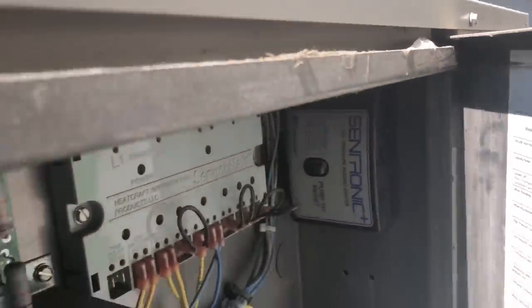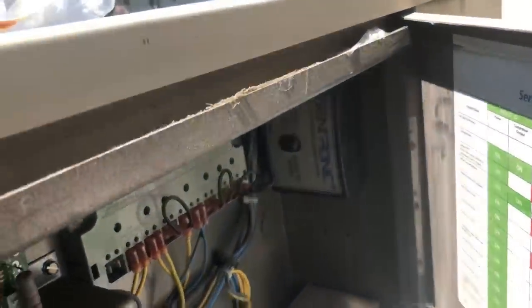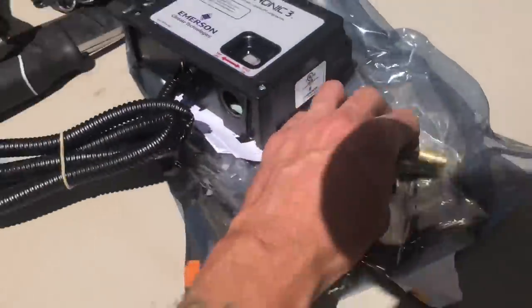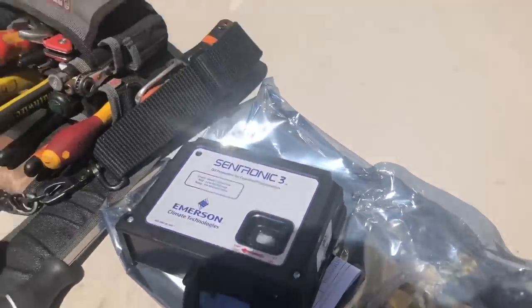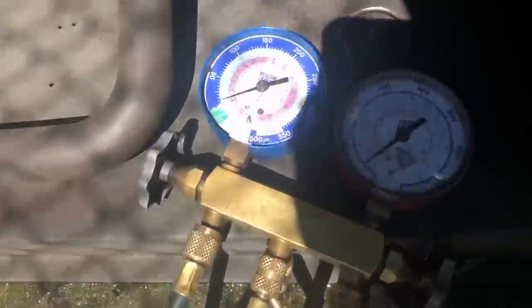This thing keeps tripping off. I wasn't the original tech here, but I know this control is bad — that's why I'm doing it. And this screen is clogged in the sensor here, so you can see that.